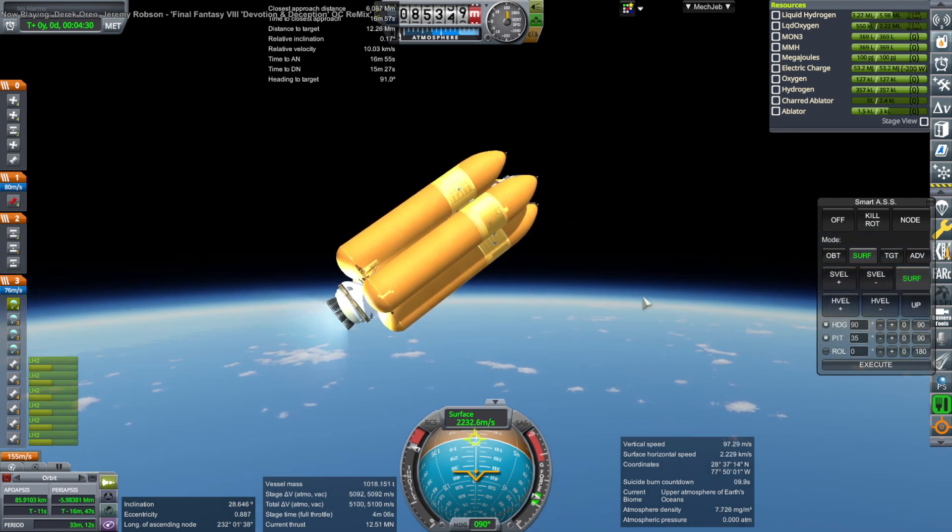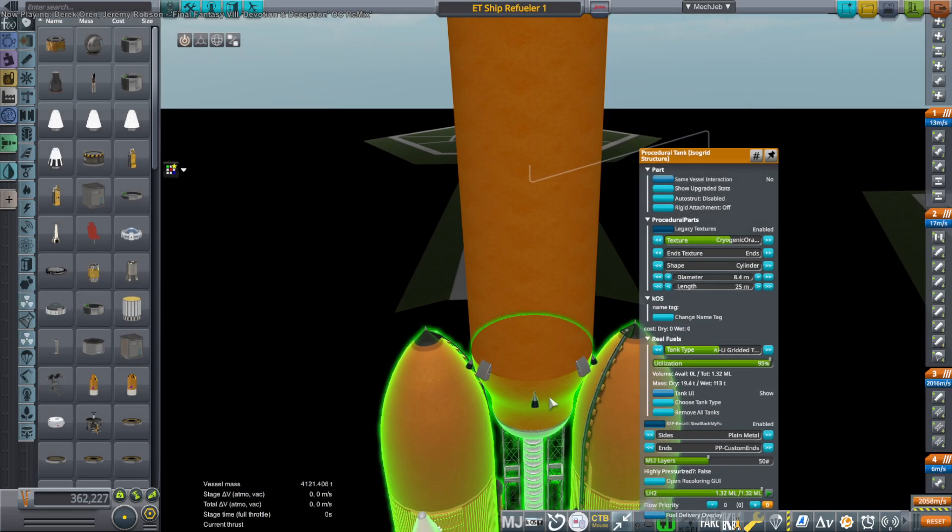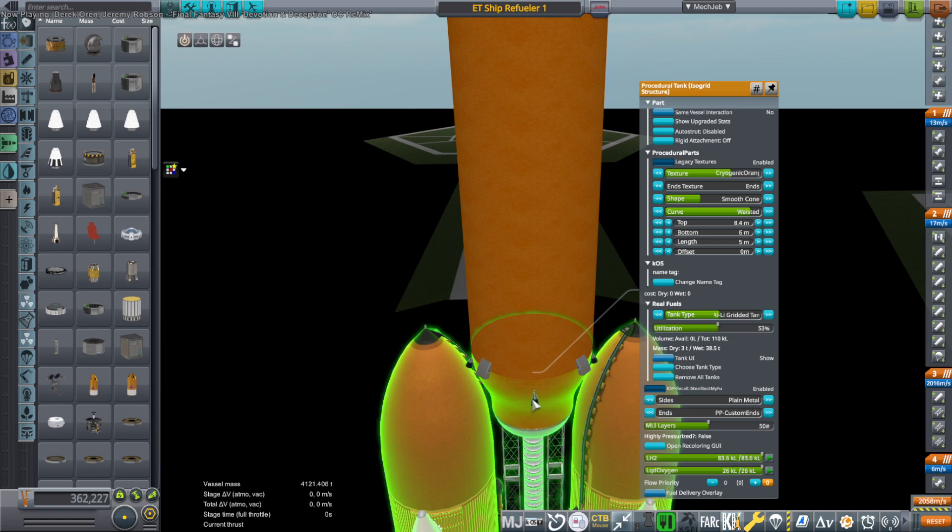After all, we're already underfueling the external tanks as it is. So if I can't get to orbit with this, I might as well go with the top tank version. And so that's what I do.